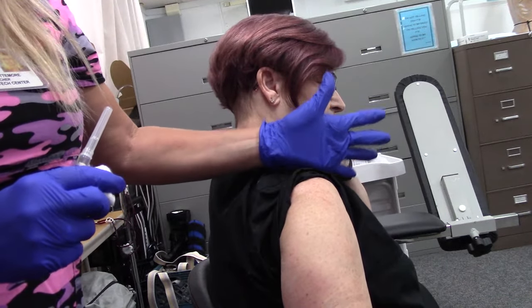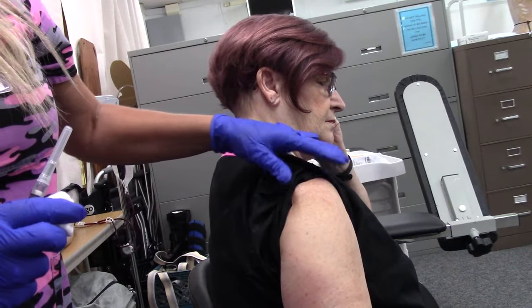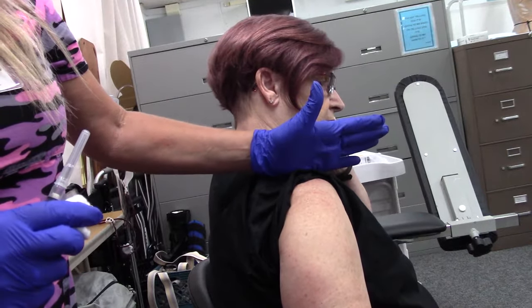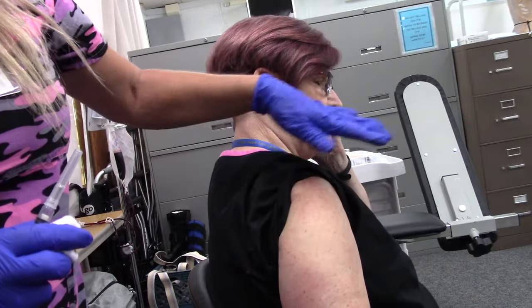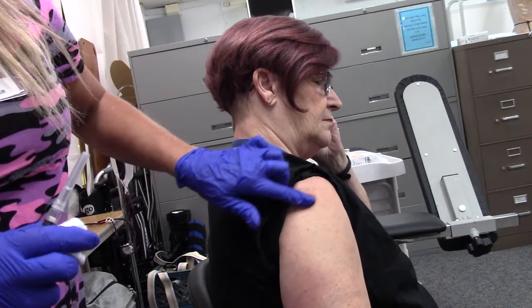We're going to put our hand on it. We need to be at least three fingers down from the top of the shoulder because there's bone there. If we put our hand on the acromion process, we'll be able to grab that deltoid muscle without touching the top three fingers. Here is where my fingers end.